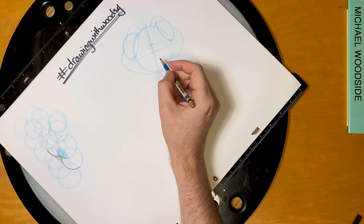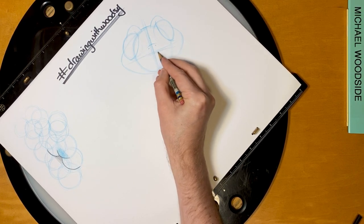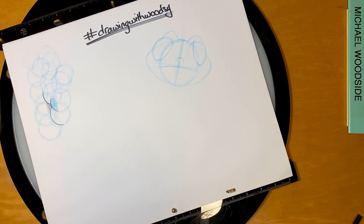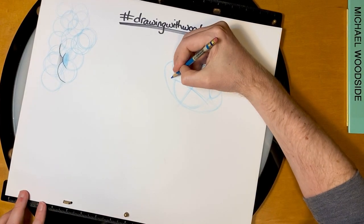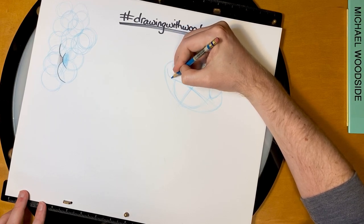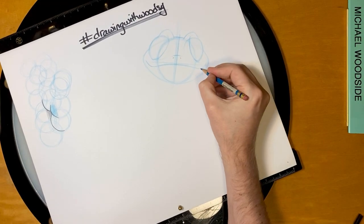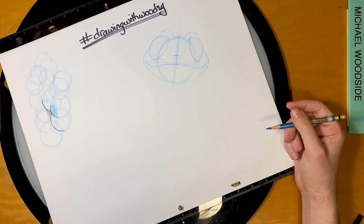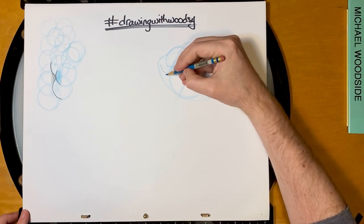Now we're going to draw the mouth. He's going to have a big happy smile, but to get his smile we actually have to start with a frown. We're going to draw a frown — a big wide frown. See how it sticks outside of the circle. Then we take that frown and turn it into a smile by scooping up the outsides into his little cheekies. He's got a great expressive mouth, so I'm just going to draw it open — make a big smile.